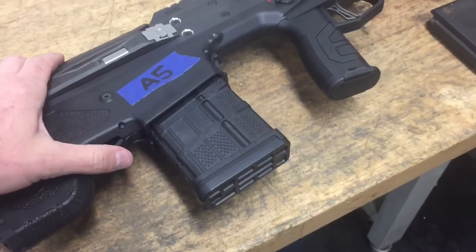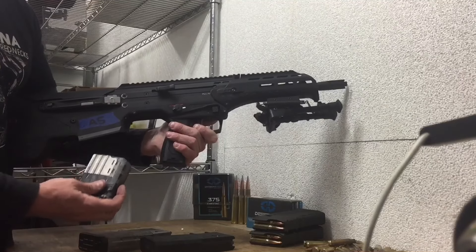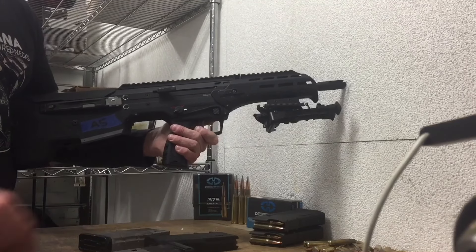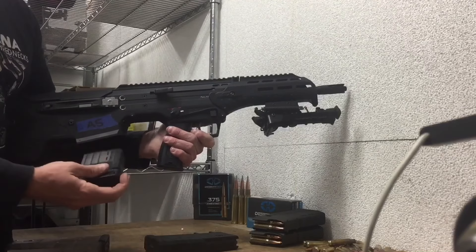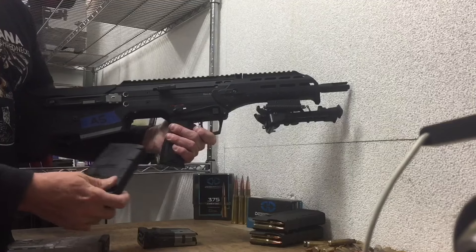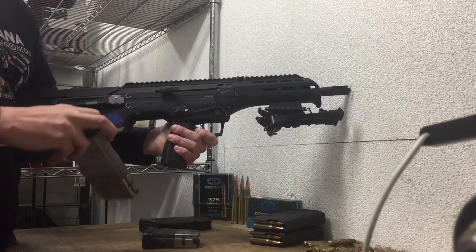Both of them work very well. Both types of magazine drop freely from the rifle when the magazine release is pressed. The MDR features two magazine releases near the trigger guard, much like you would find on an AR-15, as well as a third one to the rear at the front of the magazine well.